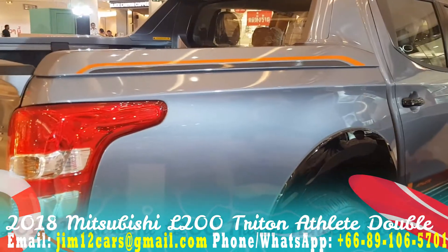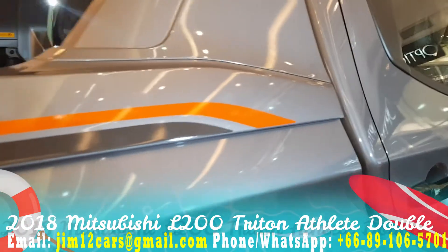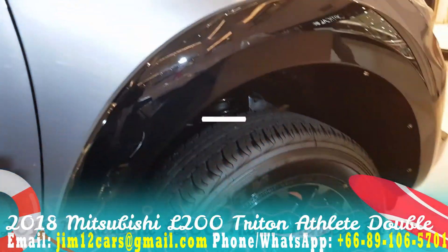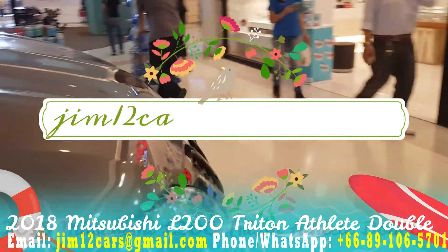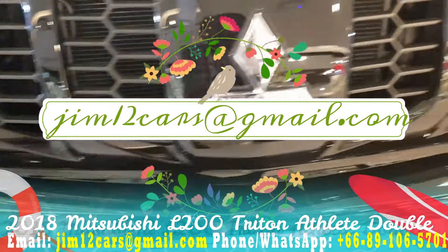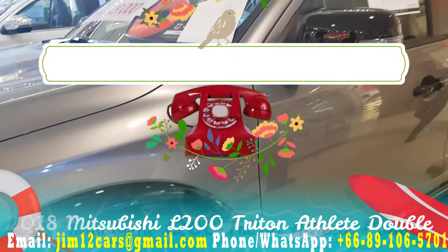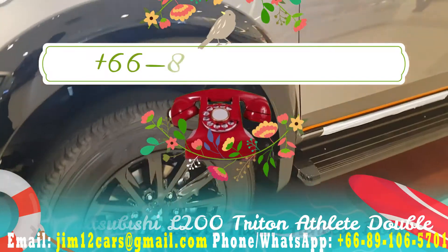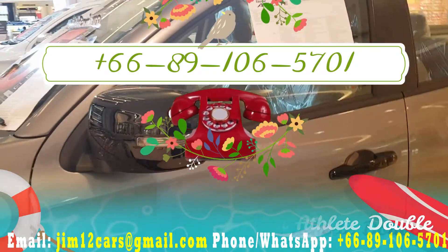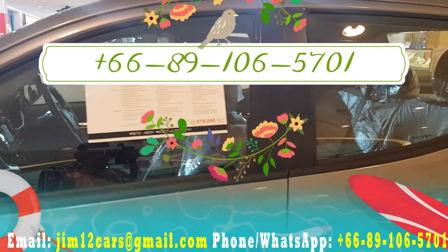And from Europe, many countries. Whatever you need, also from Japan and Thailand. Here is the left side view. If you need to reach me, you can reach me by email: jim12cars at gmail.com. You can also call me on mobile, or WhatsApp me, Viber me, or Line. I know Line is not that popular outside Thailand, but you can reach me anywhere. My number is plus 66891065701.